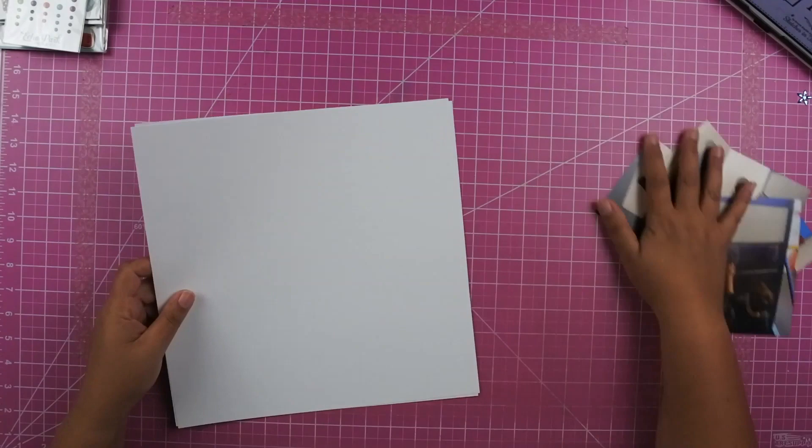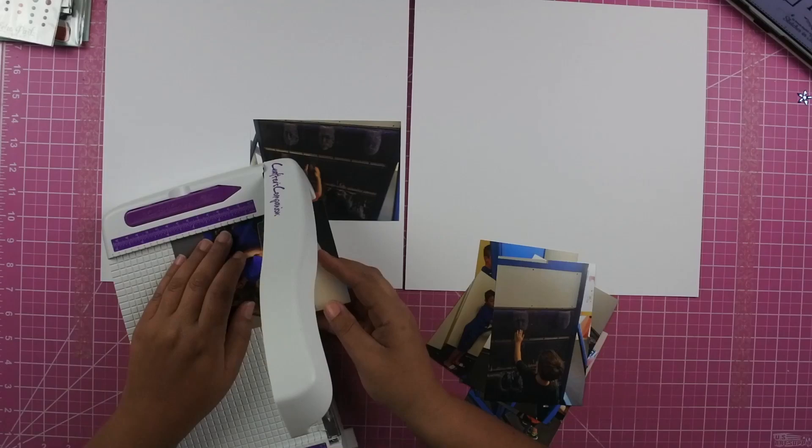I am going to be using the Imagine That collection from Echo Park and this is the boy collection. I'm going to be following this sketch really closely.